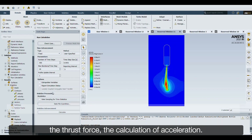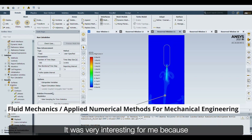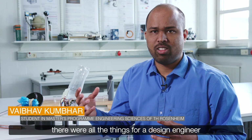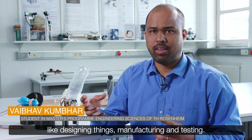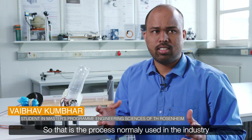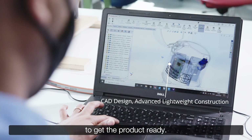But the physics behind it is similar to real world rockets — the thrust force, the calculation of acceleration, everything is similar. It was very interesting for me because there were all the things for a design engineer: designing things, manufacturing, and testing. That is the process normally used in every industry to get the product ready.